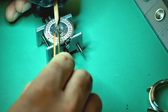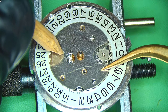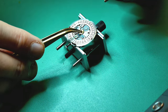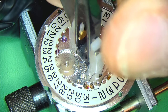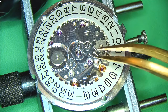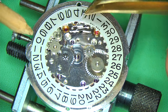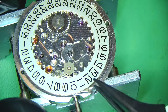With the movement out and on a movement holder, I'm tackling the dial side first. I remove the little bridge holding the date wheel in place — held in with three screws — then take off the hour wheel and cannon pinion using a cannon pinion remover. There's no big buildup of rust or grime, so compared to the last Seiko I worked on that was dunked in WD-40, this one looks like a much easier challenge.